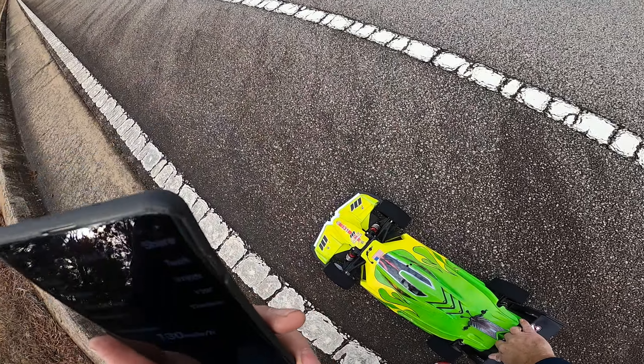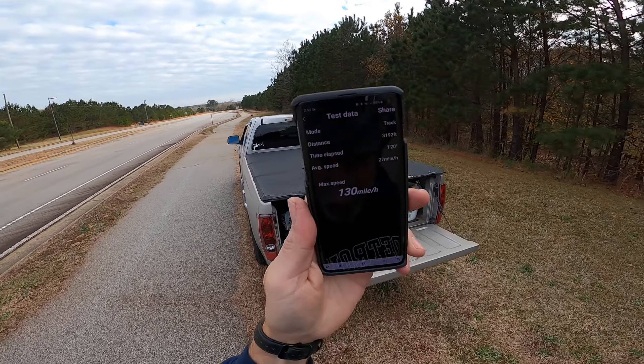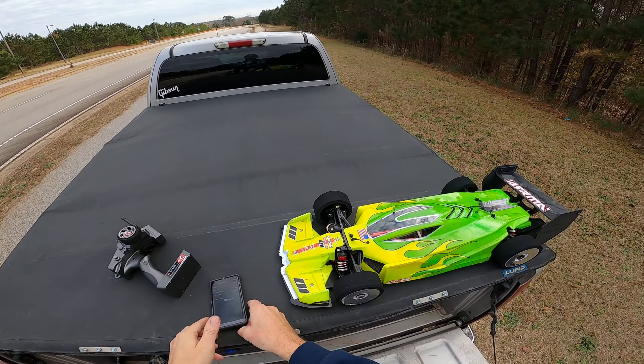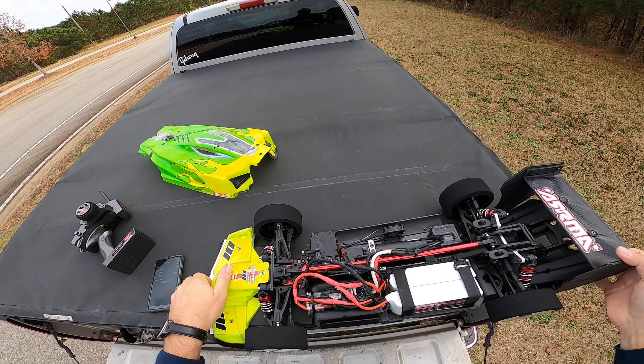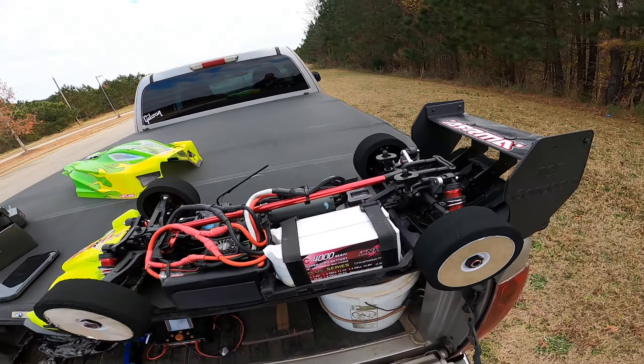Not bad for a test pass running 5S. New build, especially after I wrecked it yesterday. Hitting that street sign was very unfortunate — it's a bad look. I'm just running an XLX, an old XLX, on 5S.